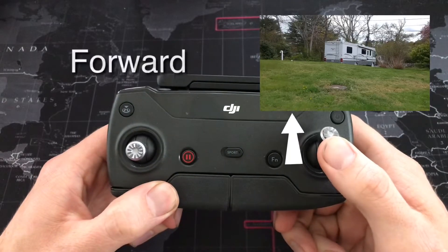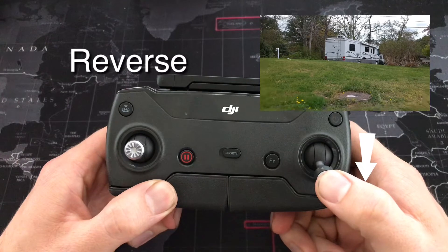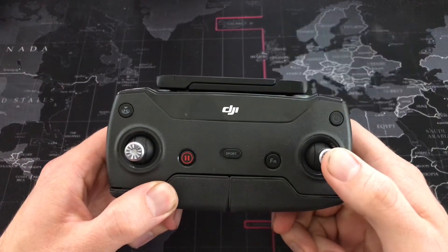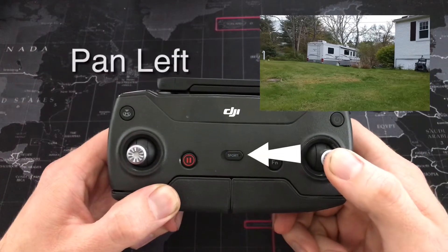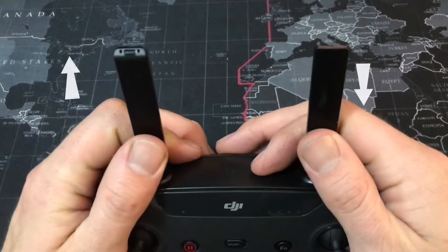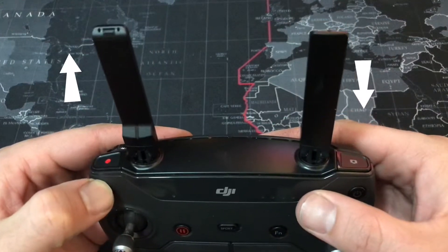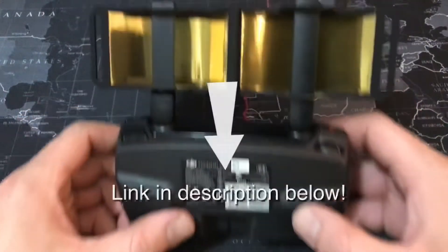Forward and reverse motion are controlled with the right joystick — simply move it up or down to go forward or reverse. Panning right and panning left is also done with the right joystick. With your antennas facing opposite directions, they are omnidirectional. Slide the cone-shaped adapter on for long-range use.